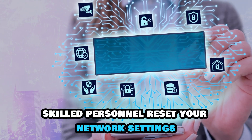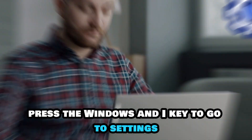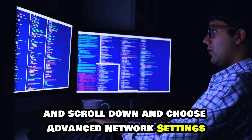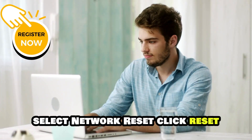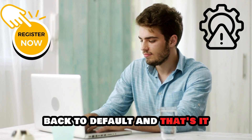Reset your network settings. Press the Windows and I key to go to Settings. Select Network and Internet from the options, then scroll down and choose Advanced Network Settings. Select Network Reset and click Reset Now. It should troubleshoot your network settings back to default.